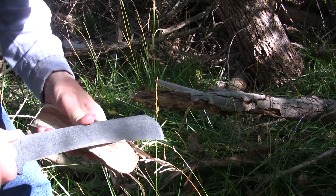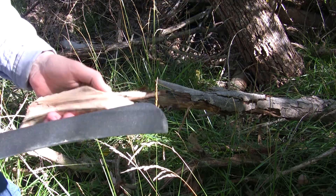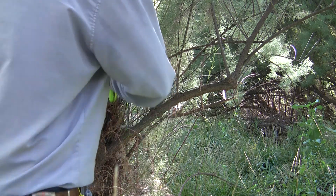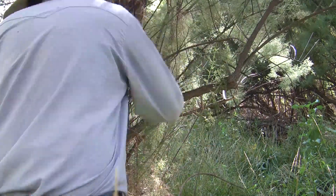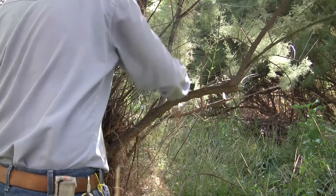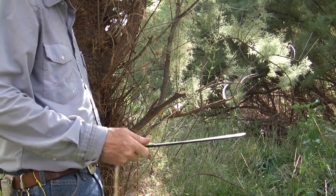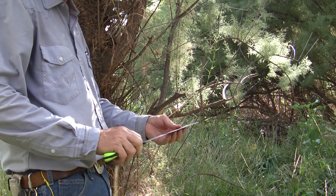The edge was fairly sharp when I got it. Let's go chop some more stuff. So this is some green salt cedar — I'm not sure what the real name is, but it's invasive as heck, so I don't mind chopping it all up with my zombie chopper. I'm starting to like the zombie chopper. I didn't think I would.